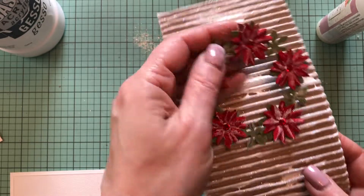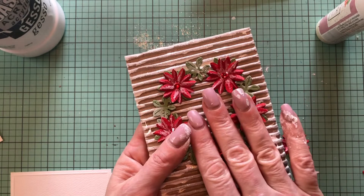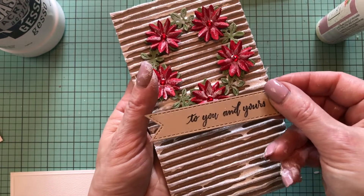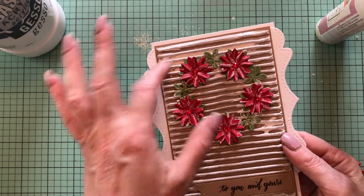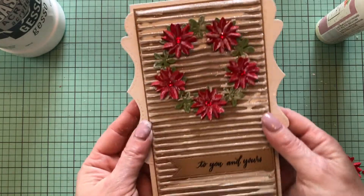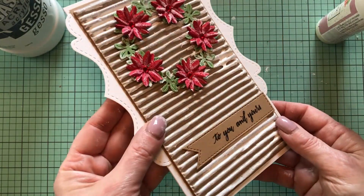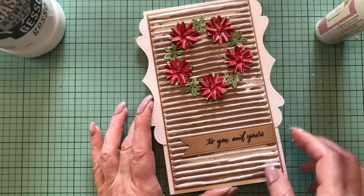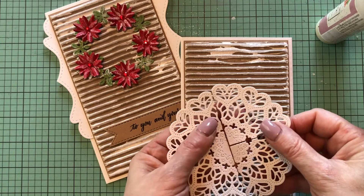It is just gorgeous — I really love this effect. So the next thing, I'm going to put my wreath onto the card, and I have the sentiment already stamped onto the long flex die. Here is my first card completed. I used liquid glue to adhere the wreath and liquid glue to adhere the banner as well, because we're putting it onto the corrugated board. I really hope the pretty shine from the glitter comes through in the video — it's just stunning.